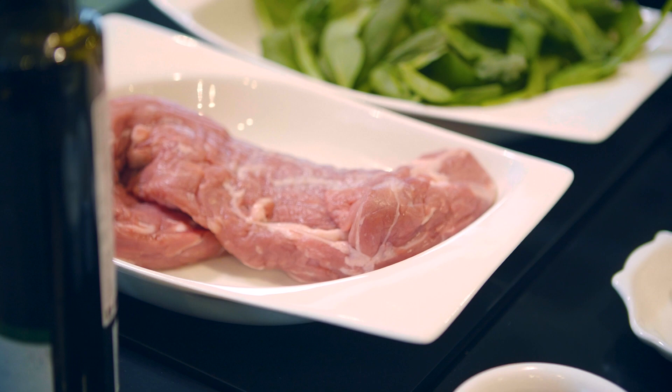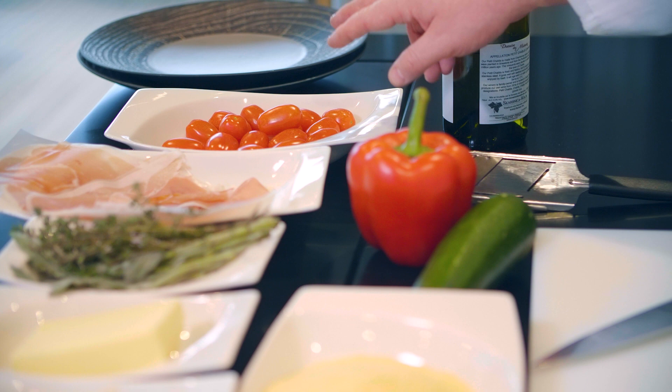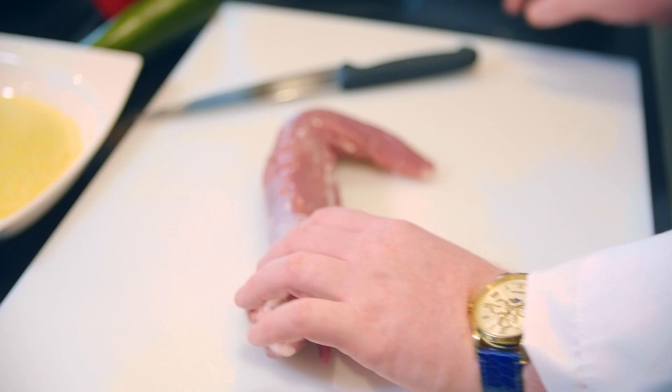For today's Sardinian inspired dish, we are going to need the following ingredients: some veal sirloin, fresh spinach, pecorino cheese, fresh butter, fresh herbs — some sage and some thyme — dry cured ham, cherry tomatoes, some white wine, a bell pepper, zucchini, polenta, shallots, garlic, salt, pepper, as well as some vegetable broth and sweet cream and milk.